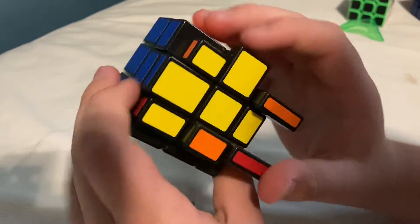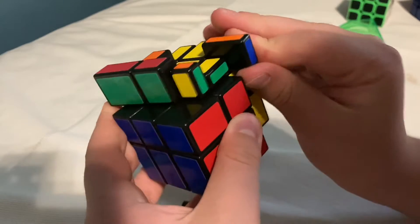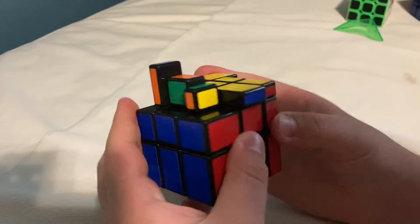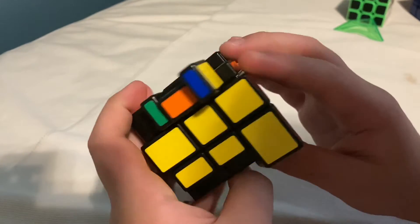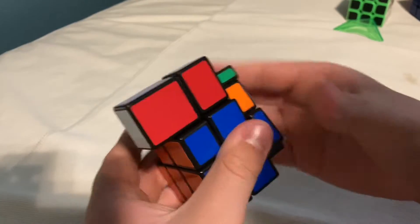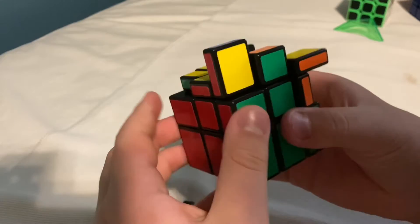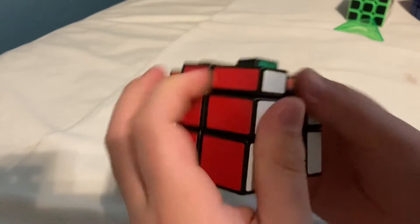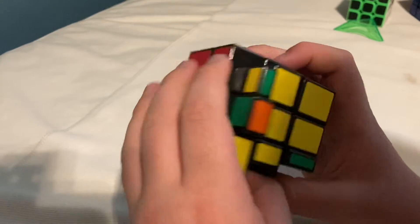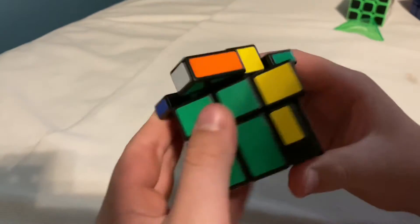What I'm doing now is making the cross, just like how we do on the normal 3x3.